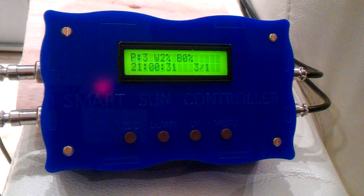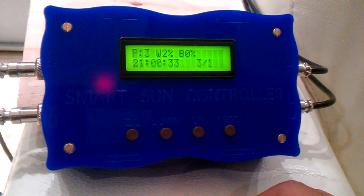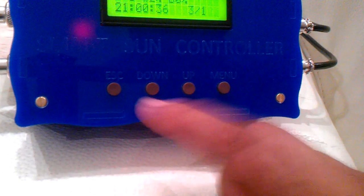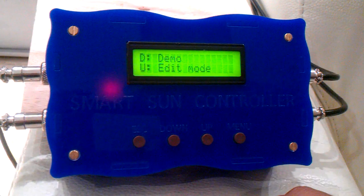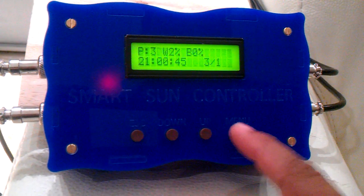The unit comes with four buttons: a menu button, two function keys which are your up and your down, and your escape key. Pressing the menu button gives you various options to go into a demo or edit mode.